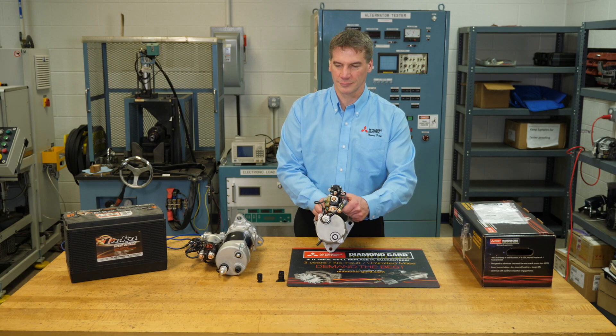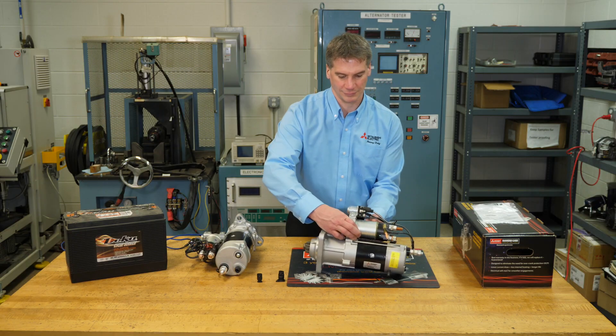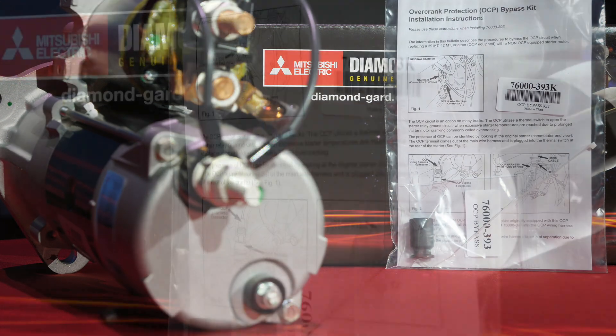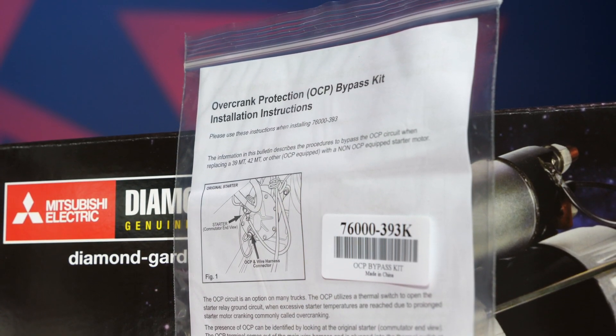Mitsubishi Electric's diamond guard starters do not require an OCP device. When installing a new non-OCP starter motor in a vehicle originally equipped with this OCP device, it is necessary to bypass the thermal switch to complete the ground circuit.